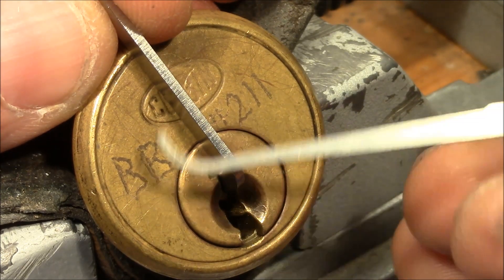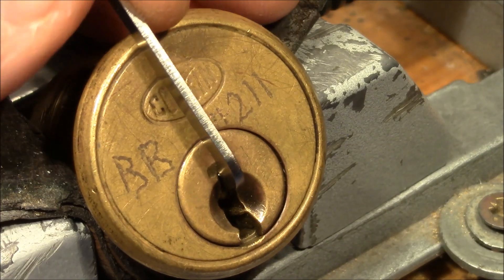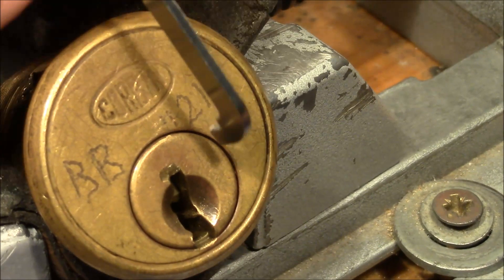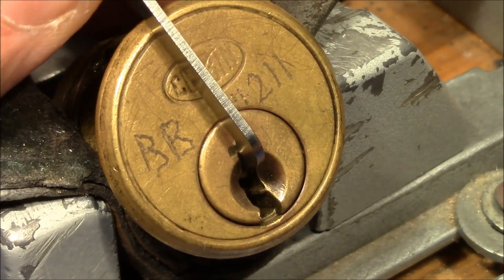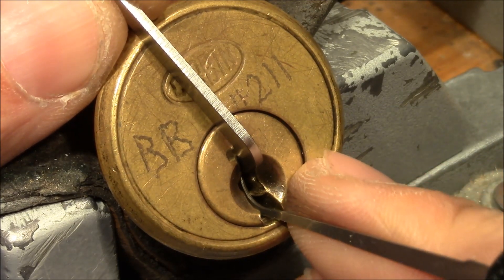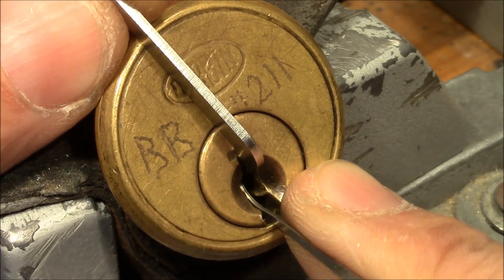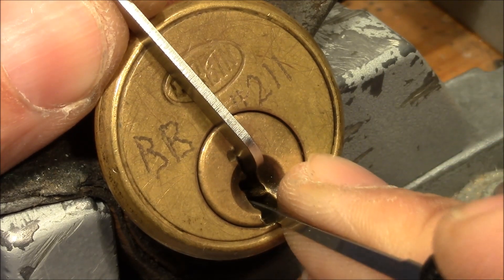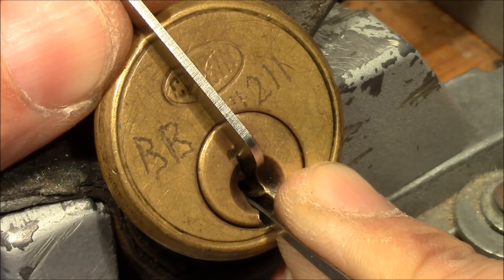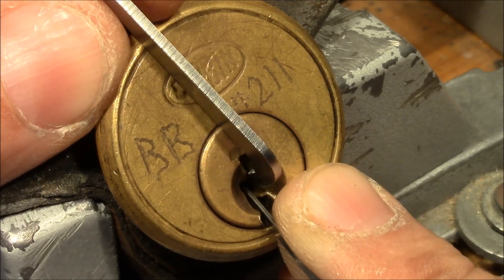I use this very deep hook because there's quite a distance to overcome in this keyway, and it's a pretty straight keyway, so that should not be a problem. I start on pin 1 and it dropped into a false set. There's counter-rotation from 1 and got it. Pin 2, counter-rotation, click and got it.